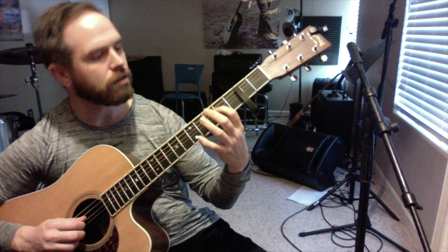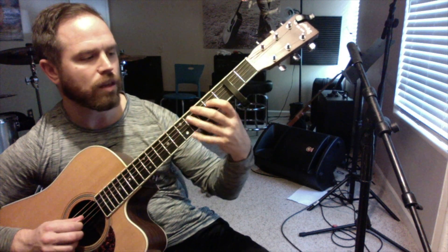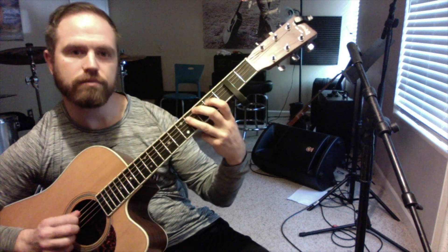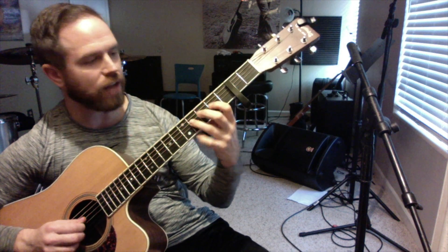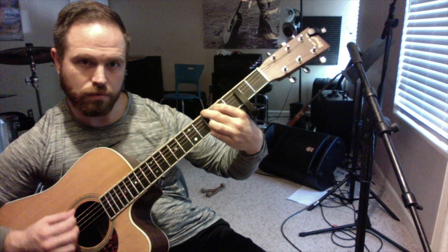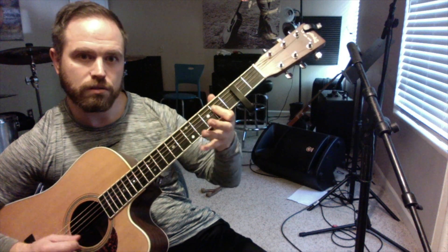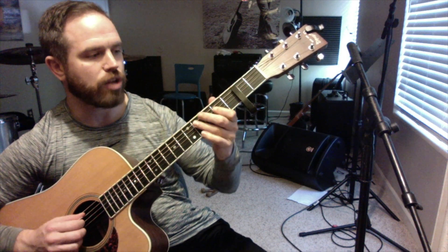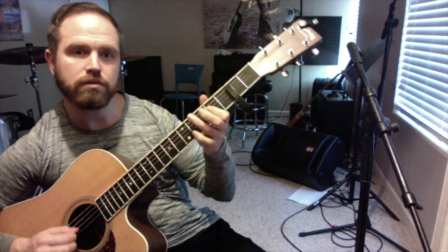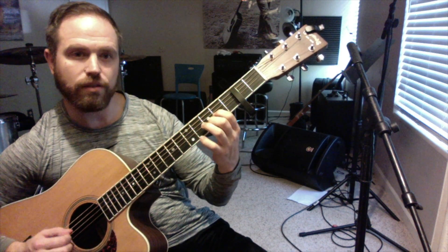Now I've got this riff again. So we've got F sharp, F sharp, G sharp, A — walking right back down to our G-shaped chord. Walking back to that A-shaped chord — remember this from the verse. And then just like at the end of the verse, end of the verse.